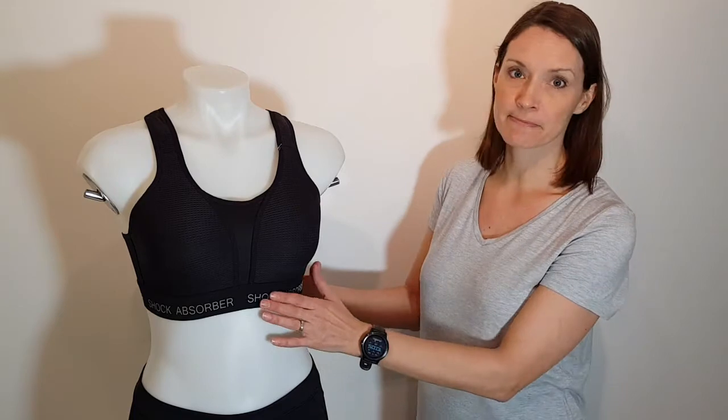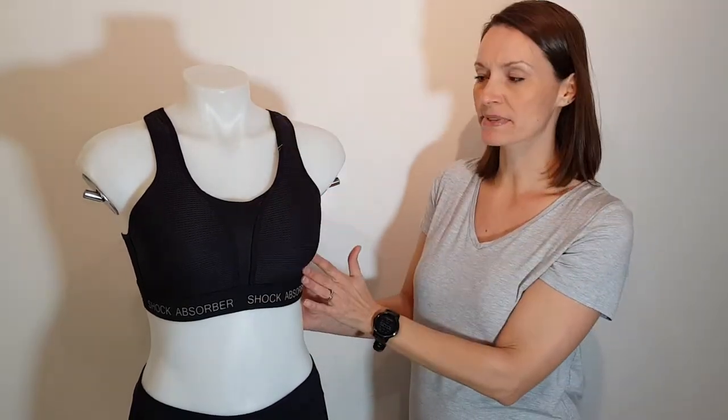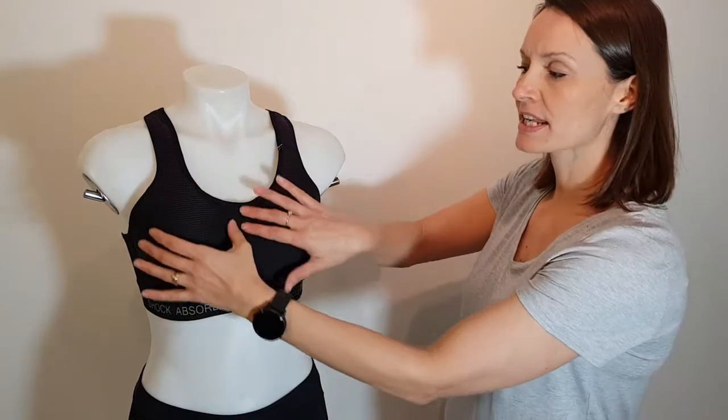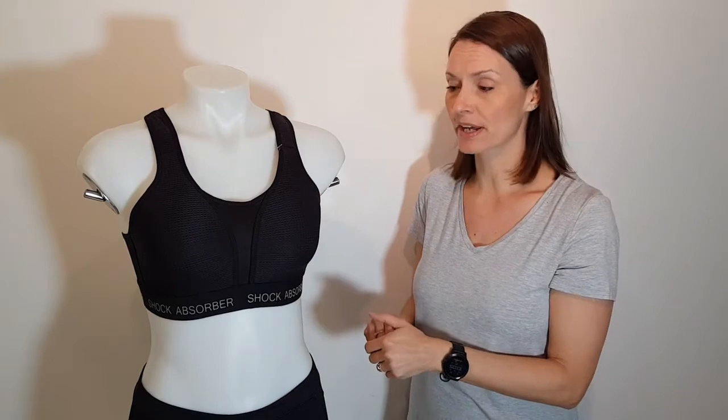Hi, I'm Amy from Sports Bras Direct and today I'm going to be having a closer look at the Shock Azorba Ultimate Run Bra Padded. So first of all, let's have a look at these padded cups. The padding is all part of the cup material. It encapsulates, so holds each breast individually, so you get a really nice smooth shape there.